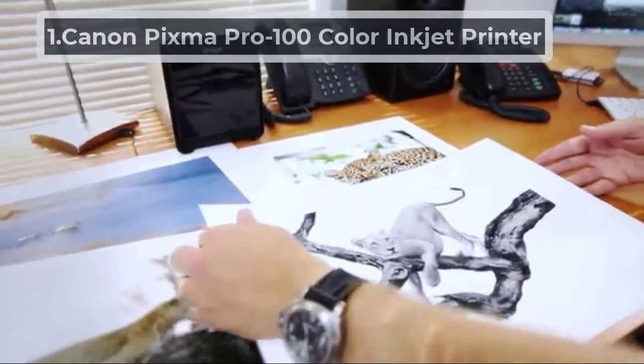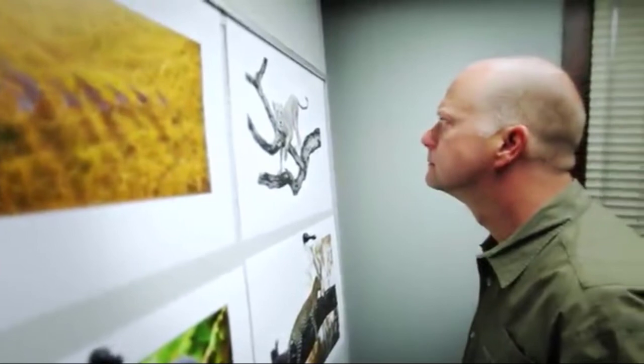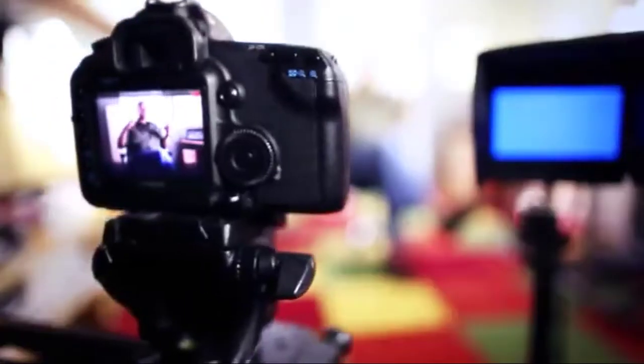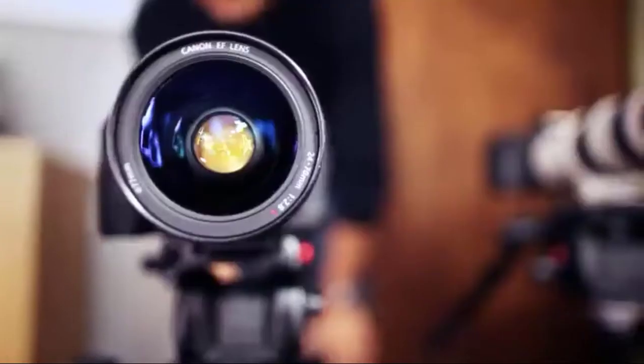Starting number 1, Canon PIXMA Pro 100 Color Inkjet Printer. As the name suggests, it's an inkjet printer, so it can print almost anything you want it to. It can also print in different colors and different kinds of shapes. This Canon printer comes with 8 different dye combinations for the ink. Its compatibility with every CLI-42 cartridge gives a wide range of the color spectrum, and the printer can give amazing color details.